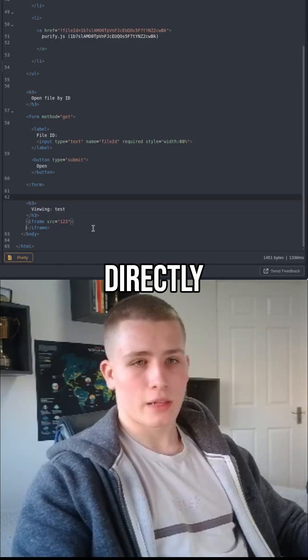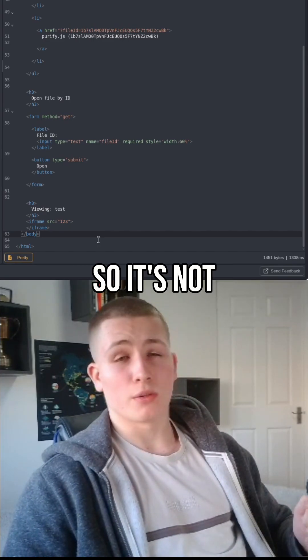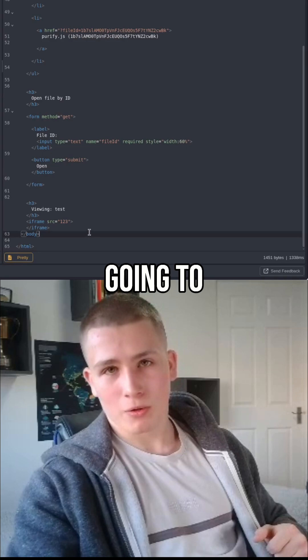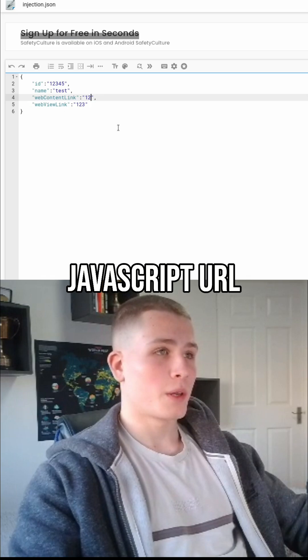You can see it's been appended directly into the iframe — that's really good news because it means there are no verification checks going on, so it's not checking whether this is an HTTPS URL. Now we're going to use our second technique here, which is going to be our JavaScript URL to hopefully pop an XSS.